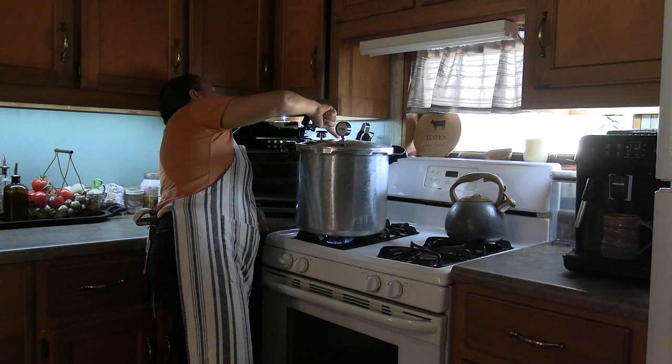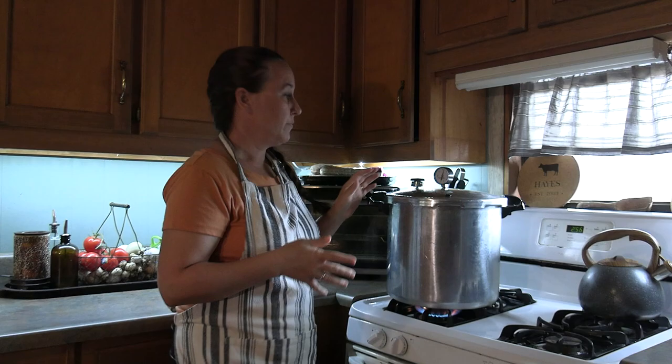This is popped up now — that means pressure is built up in our pot and the gauge is going to start increasing. We are at 11 pounds of pressure right now, so we're just going to keep an eye on this. Since these are pint jars we're going to keep these in here at 11 pounds of pressure for 75 minutes. Once it reaches that 75-minute mark we're just going to turn it off and let it cool down on its own.